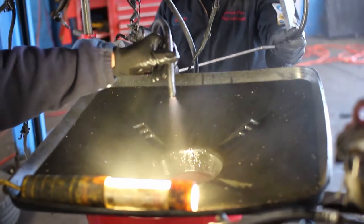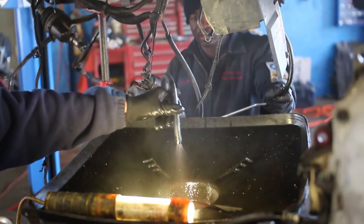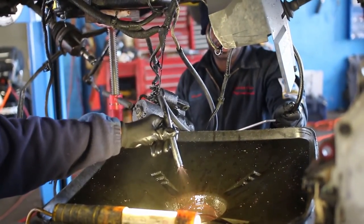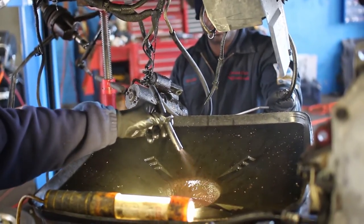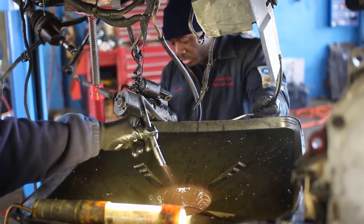What you see coming out right now is all from the old transmission — that's the old fluid, and it does have metal particles in it. You don't want those to get inside the new transmission, so we blow out the lines this way.